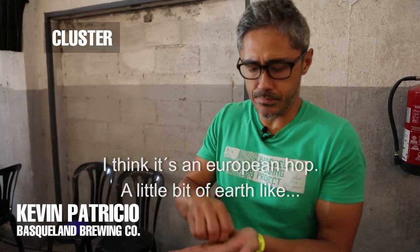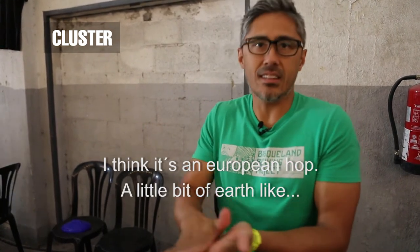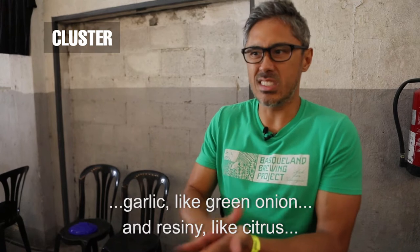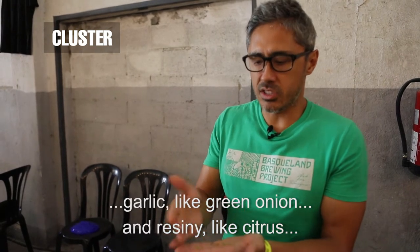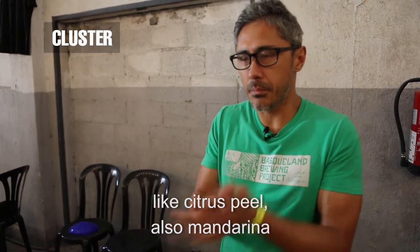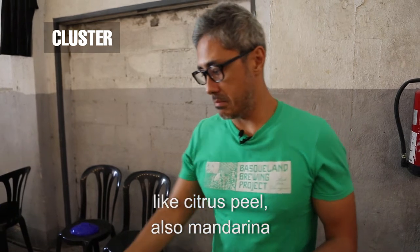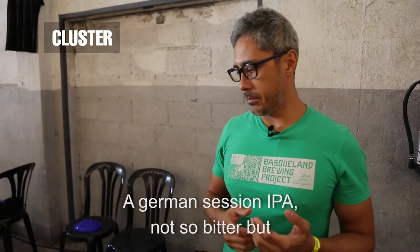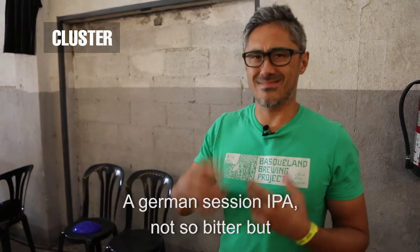I think this is a European hop. A little bit of the soil, a little bit of ajo, a little bit of green onion, a little bit of olive oil.